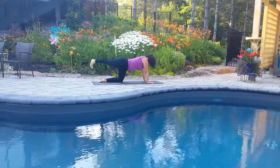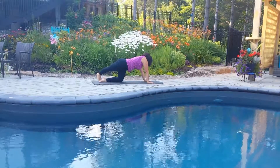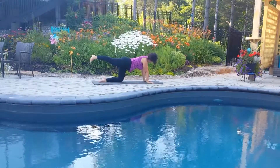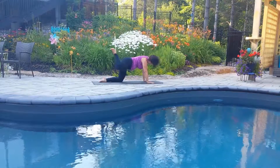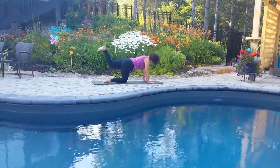Left hand comes down. Right foot sweeps across the mat over to the left — touch your toes down. Then look over that left shoulder, getting a nice stretch in the right side body. Inhaling back to neutral. And squeeze the right knee in towards the right shoulder. Inhale to extend. Exhale, drop the right knee back down onto the mat.